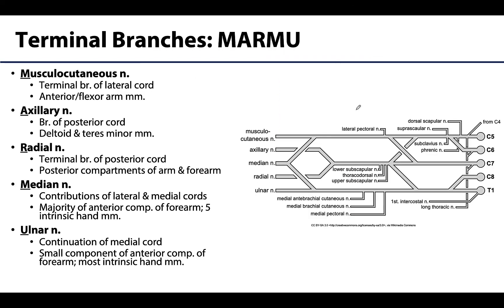Last but not least are the terminal branches of the brachial plexus, which I have always remembered with the mnemonic MARMU. We will be talking about each one as we discuss muscle compartments and cutaneous innervation, but let's review some big-picture concepts here, particularly in terms of what they are derived from. Note we aren't getting into sensory specifics here — we will save that for an upcoming learning objective.